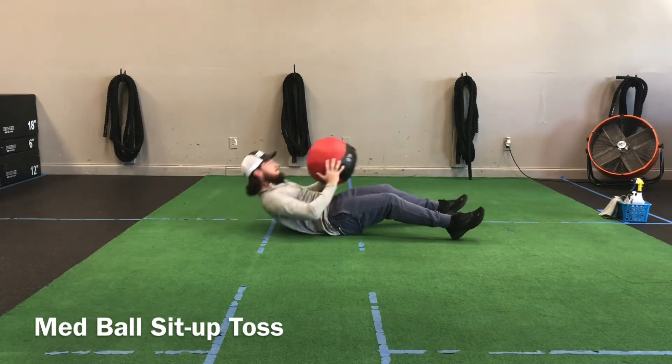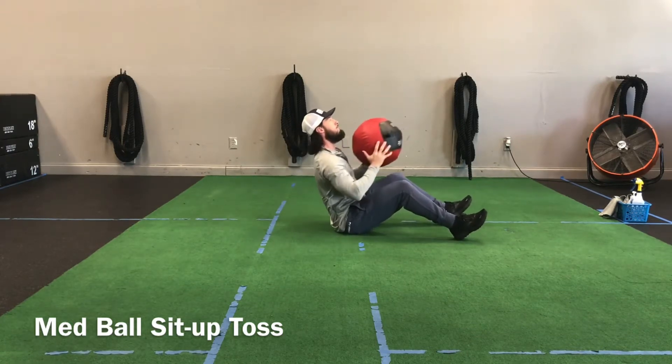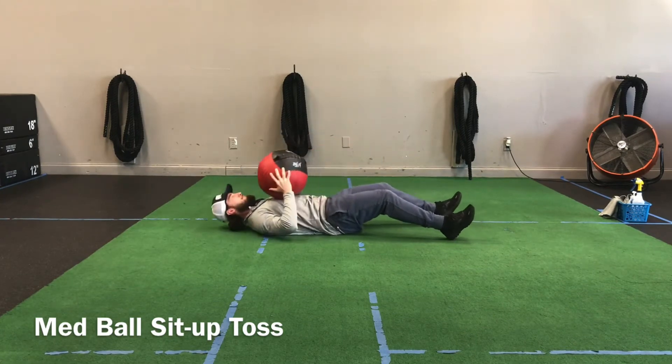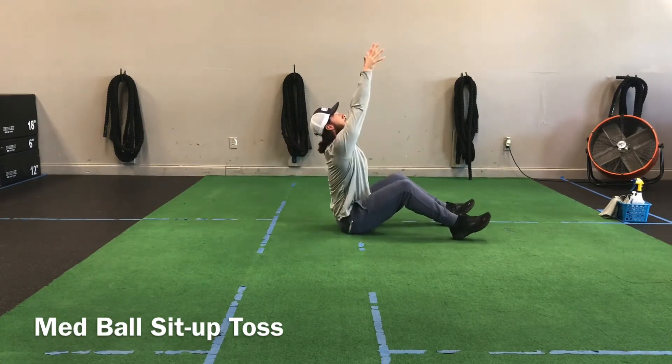Make sure we catch it before we go back down. A tip on this: keep the eyes on the ball, so that way in case the ball does kind of go over your head a little bit, you're able to adjust to it.